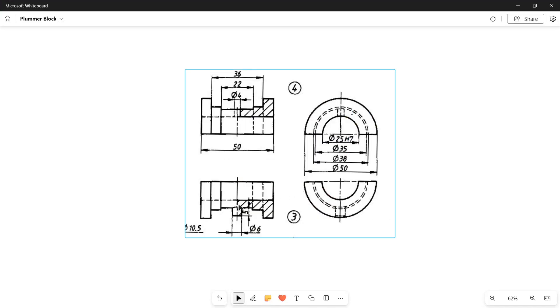Now, if you draw a cutout of 4mm it will become the bearing top half; if you protrude it you will get the bearing bottom half. Let's first do the bearing bottom half.